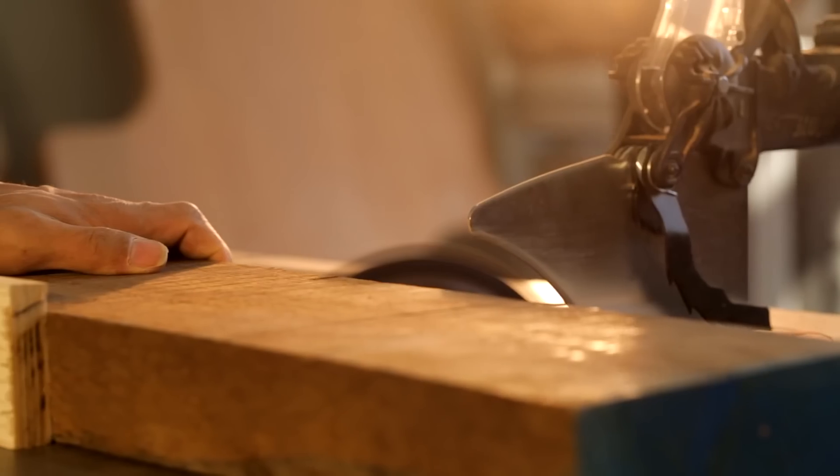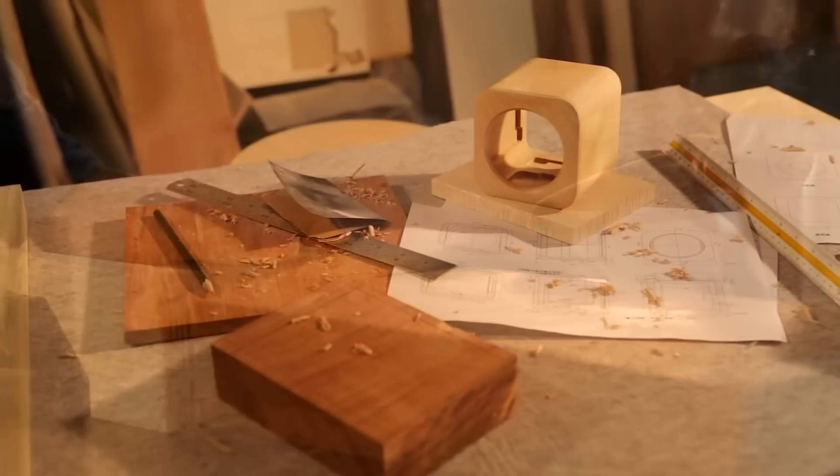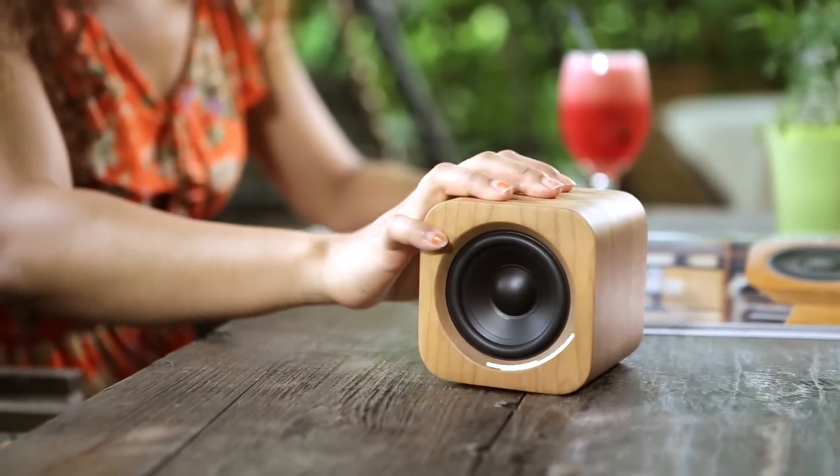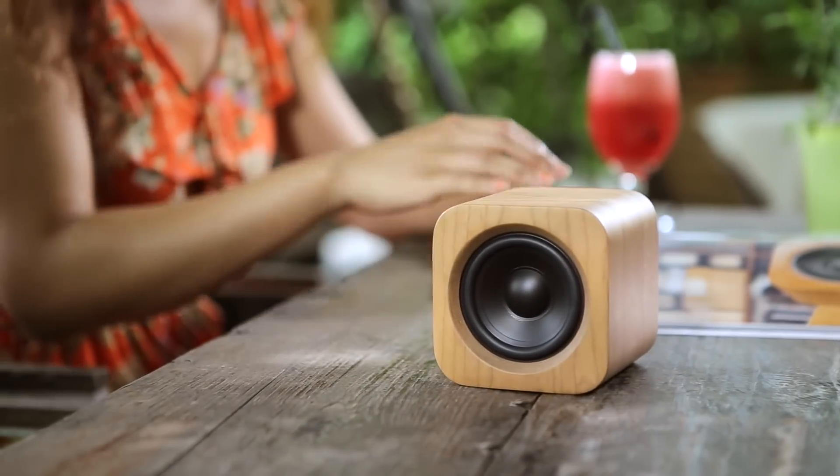We designed the acoustic chamber and reflex tube to deliver excellent bass performance. Best of all, this technology is combined inside a beautiful wooden housing. As audio engineers, we know that wooden speaker boxes deliver clear and rich sound. It sounds every bit as good as it looks and feels.